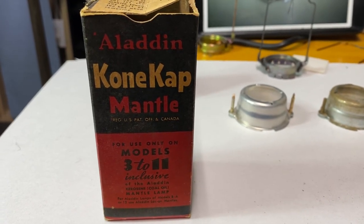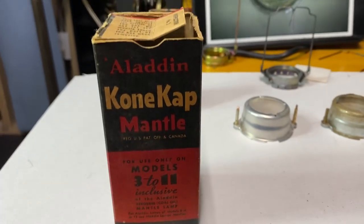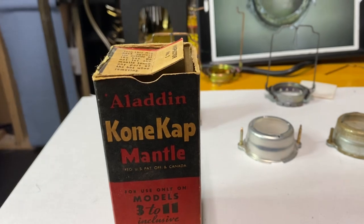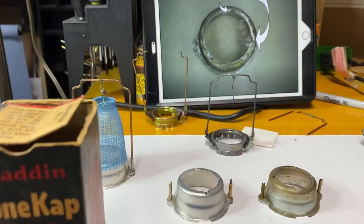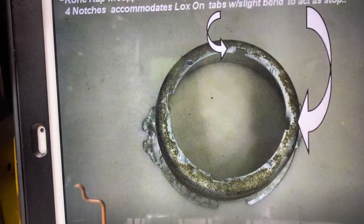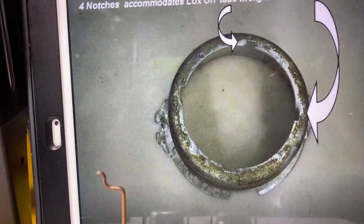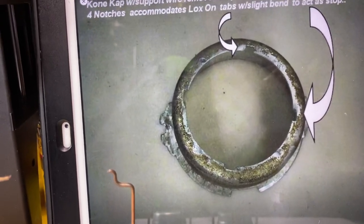Hello fans, this week we're going to be looking at the cone cap mantle once again. On my last video I did a quick hack to make it work, but a gentleman on the Aladdin Knights Facebook page — his name is Rod Mann — pointed out what he does. He's been doing this for quite some time. Thanks Rod, I really appreciate it. He cuts four notches in it, which is what you're supposed to do.